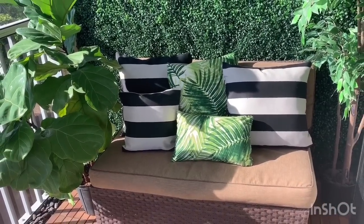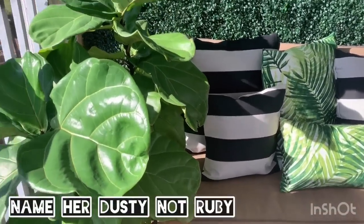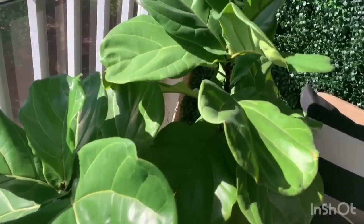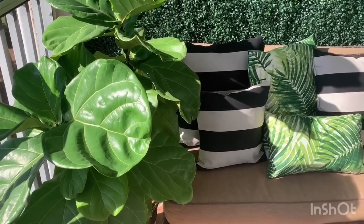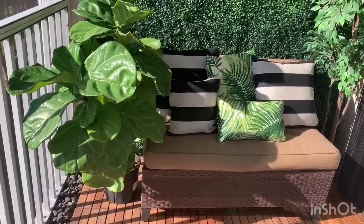This plant I actually got from IKEA off the clearance rack — I've had it for some time. And right here is Ruby, my other fiddle leaf fig. She has two stems that were growing so wild I had to tie them together because she was leaning. I need to repot her, but not yet — I don't want to create too much trauma. She's also a houseplant, but I like to bring my plants outside every year during summer before the temperatures start to drop.